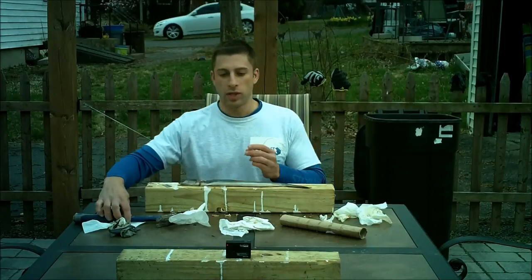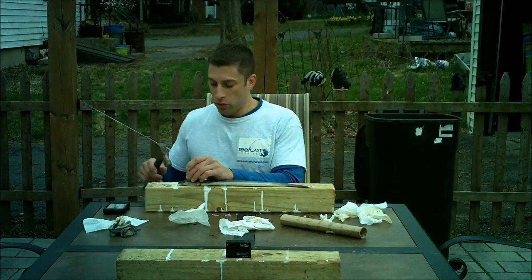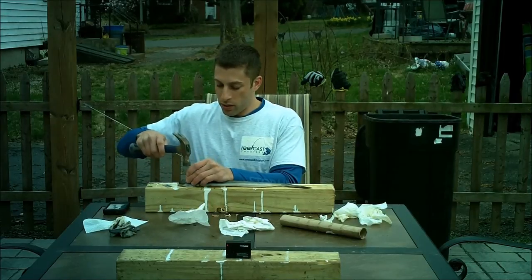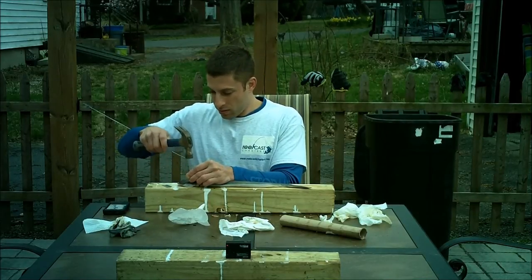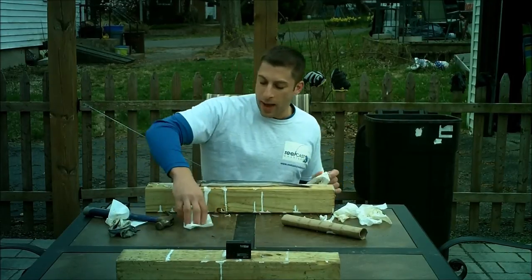The next thing we're going to do is take a nail and a hammer and we're going to nail the head of the eel to the board right through the skull — just like that. This is going to make it much easier to pull the skin back.